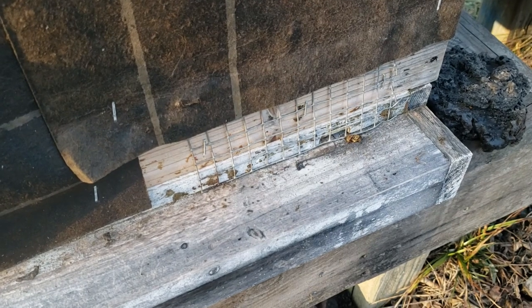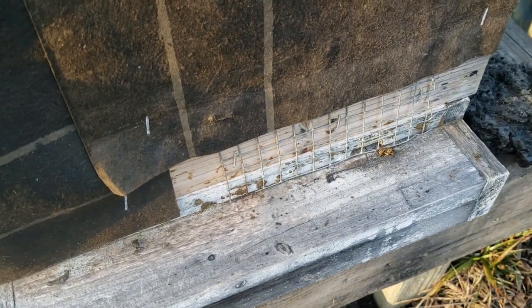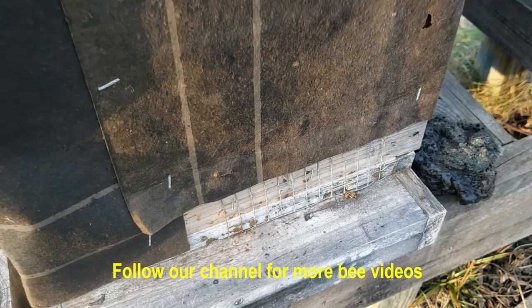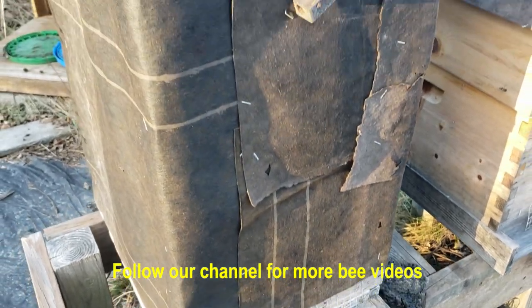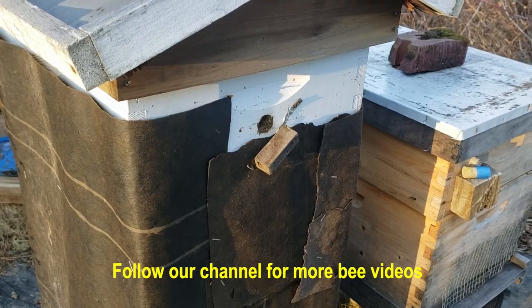We also put a little hardware cloth, which is a mouse guard, on the bottom. You can see there's one dead bee there — the healthy bees will push the dead ones outside to move them out of the hive and free up some space. So that's wintertime in the beehive. Hopefully they'll make it.